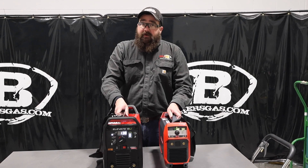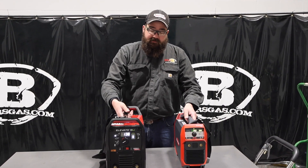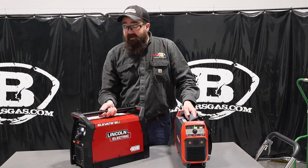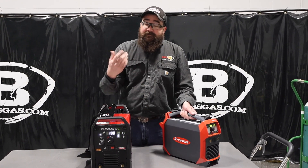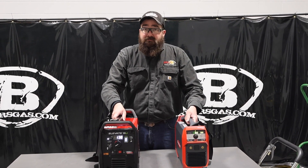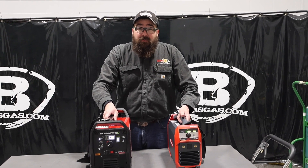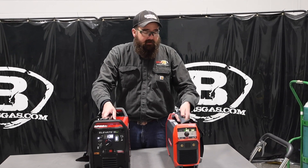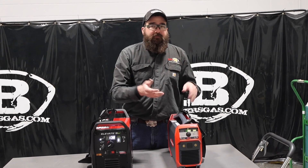The Fronius AccuPocket has been on the market for quite some time and we've sold a lot of them. The Elevate just came out and has been pretty popular so far — I haven't heard anything bad come back. The Fronius doesn't get much negative feedback either, other than basic maintenance issues when people drop them or do some rough things to them — but that's operator error. Internally, they're fine.